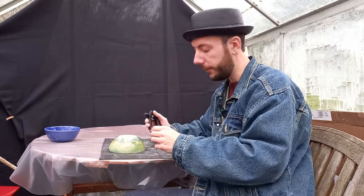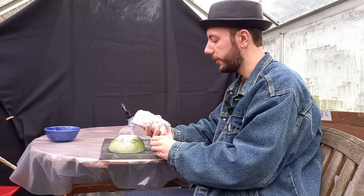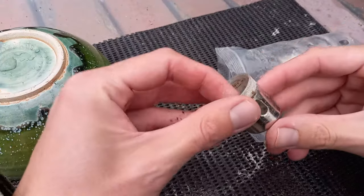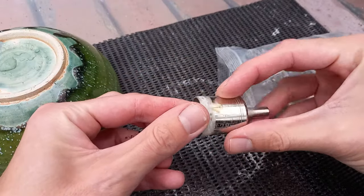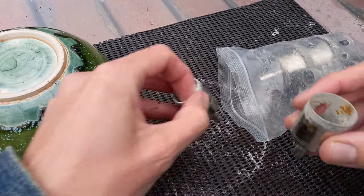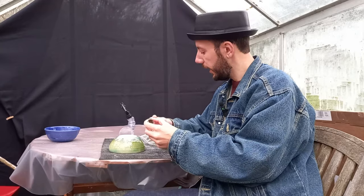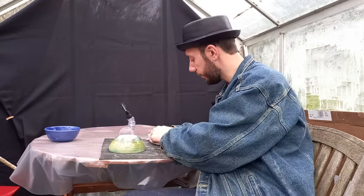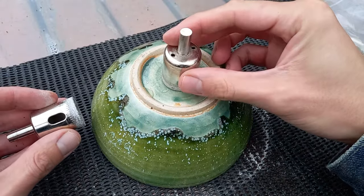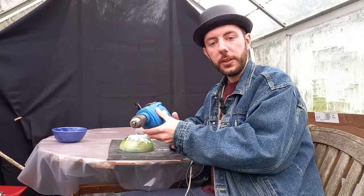Then of course we need our bits. The ones I use are diamond-encrusted circular bits — these are perfect for drilling big holes, anything bigger than a standard drill bit. They come in a variety of different sizes and widths. For doing this kind of job we're going to need either this one or that one. And of course you're also going to need a drill.